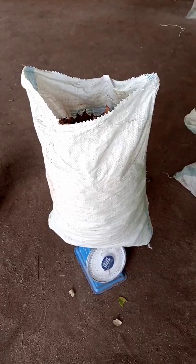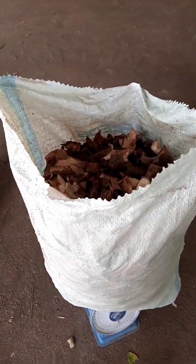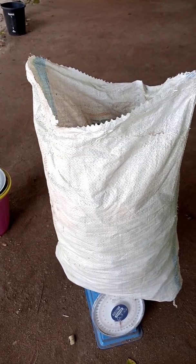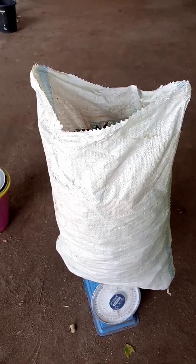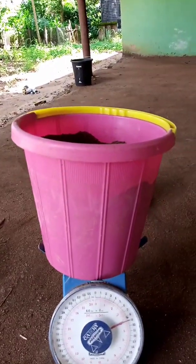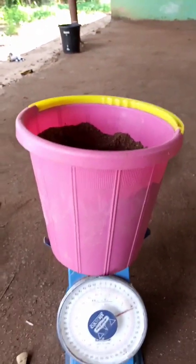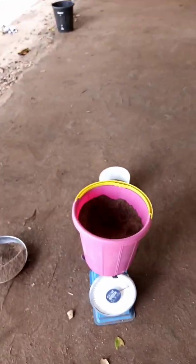After picking it, we have to weigh it. As you can see, this is 10 kg of cassava peel. We have also scaled 4 kg of the PKC — palm kernel cake — at the ratio of 5 to 2.